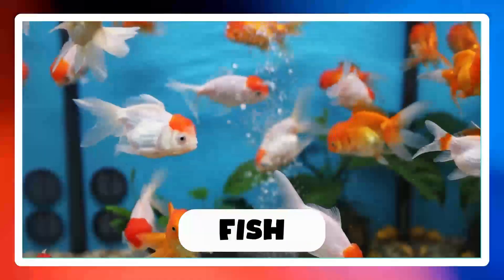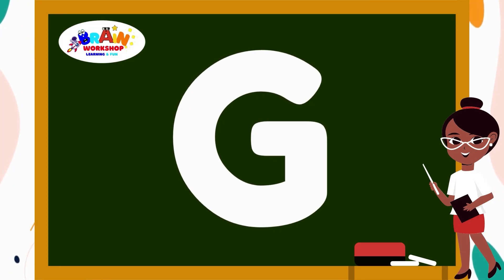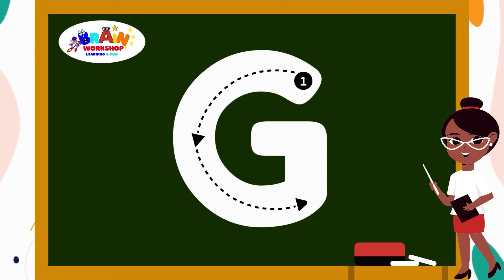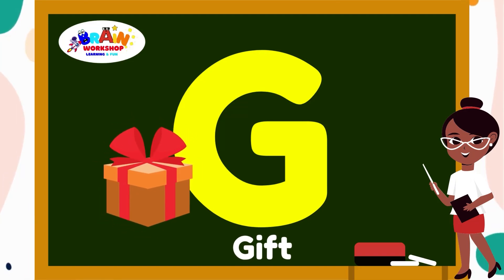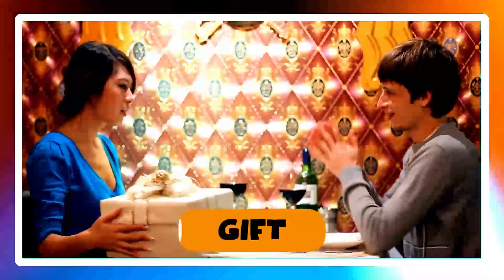Time for another letter. Letter G. Start at the top and draw a curve that looks like a smiling face. Keep going down until you reach the bottom line. Now add a little hook at the end. G is for Gift.